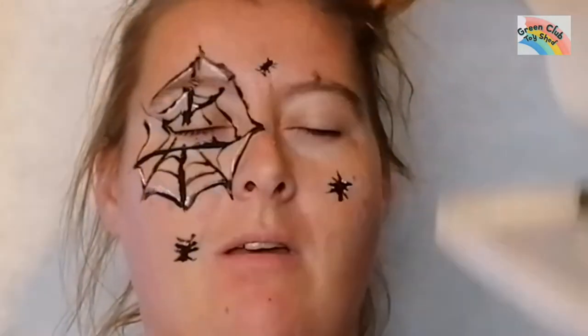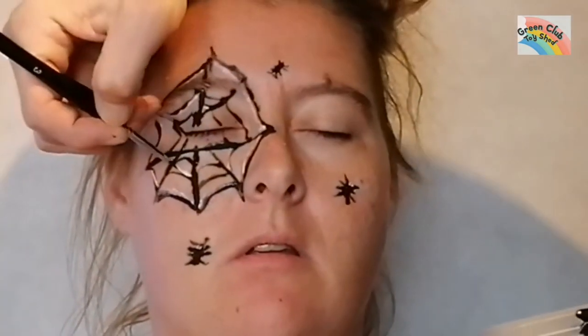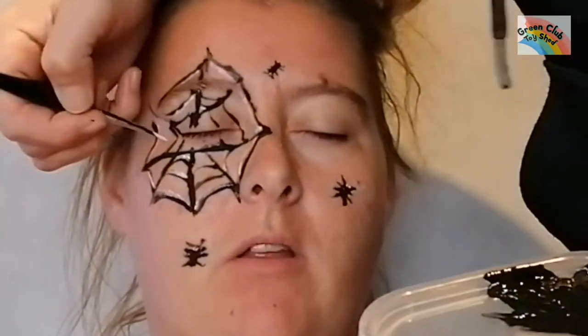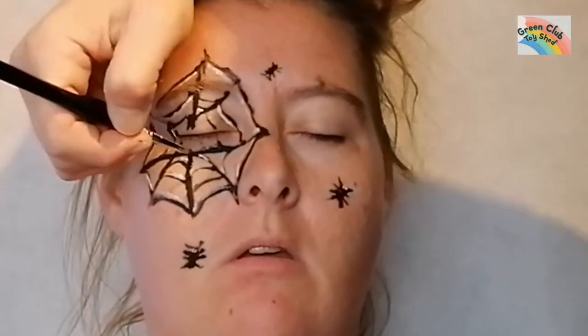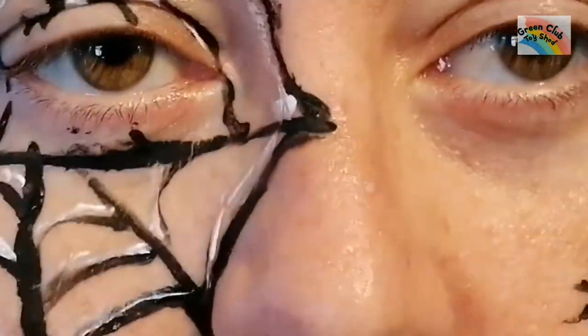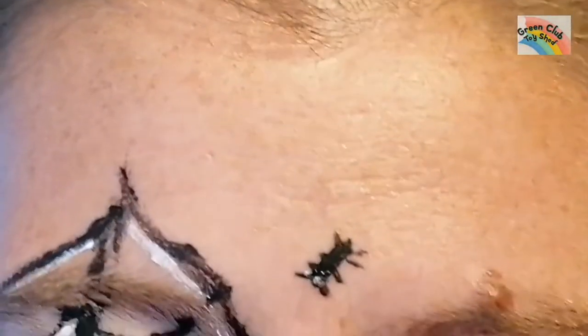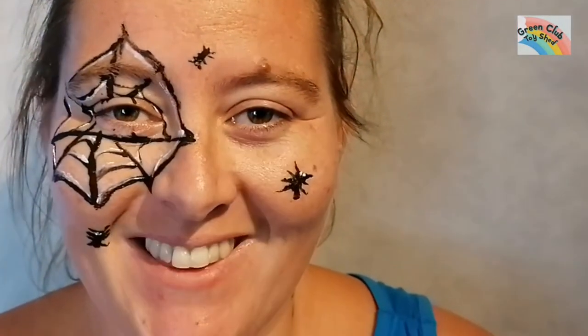Then I go around the web again, just building it up and giving it a little highlight. I think this really looks good, and the spiders with their little eyes look so cute. I think that looks quite cute as a spider with webs.